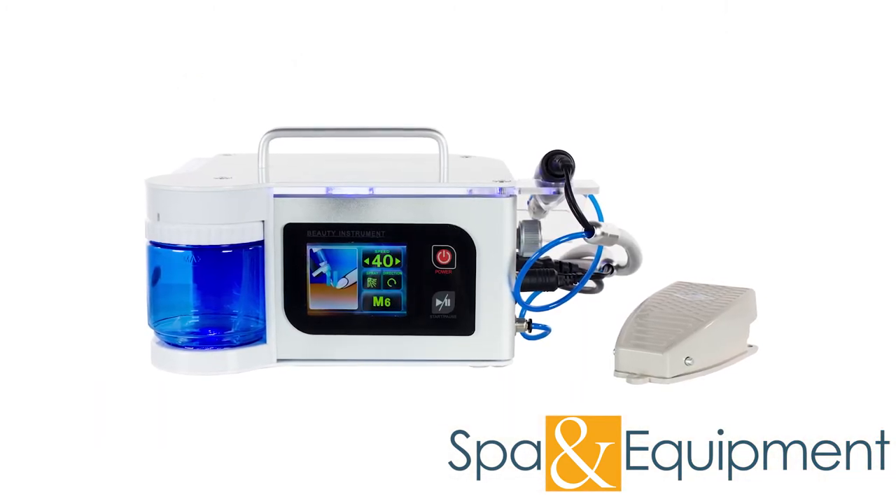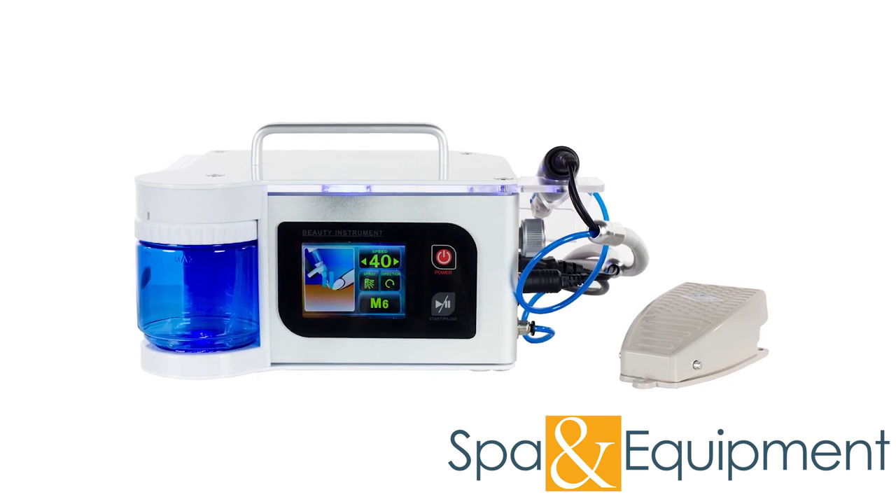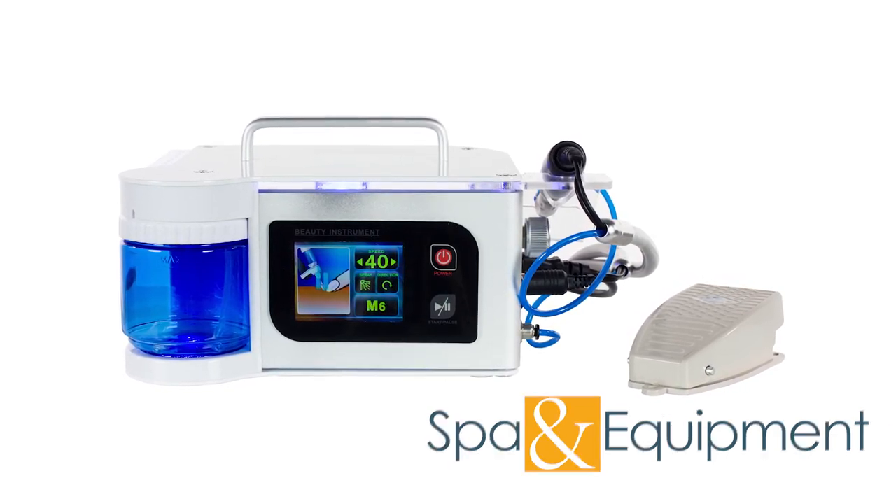Thank you for your interest in the electric nail drill polisher with water spray. If you would like to learn more about it, you can click the link on the top left corner of the video screen.